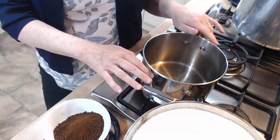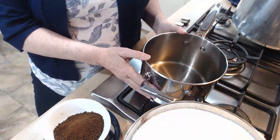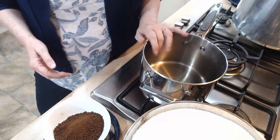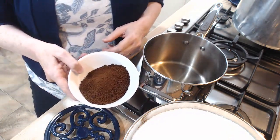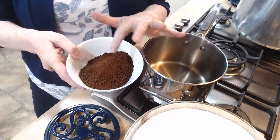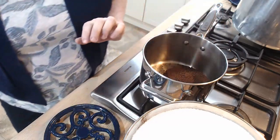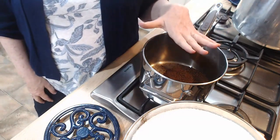I have a large pot — this is my biggest saucepan without going into the stock pot size. Into that I am going to put 50 grams of instant coffee. Now you can use whatever instant coffee you like. We like Nescafe, so that's what I'm using.